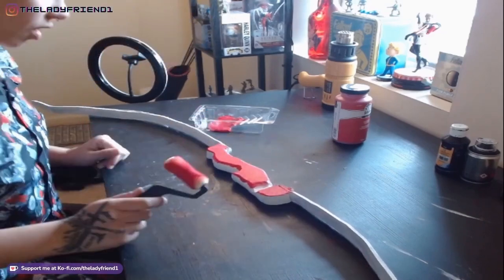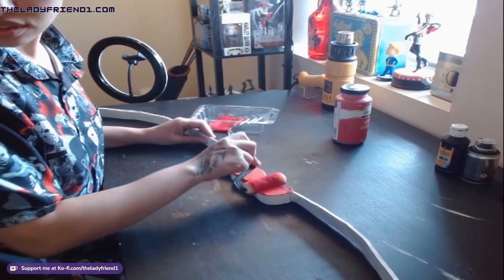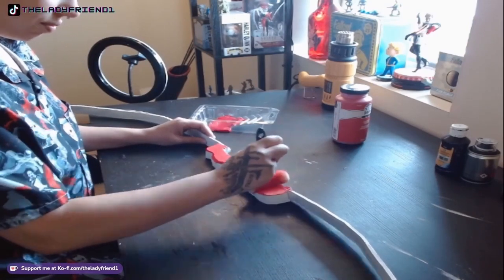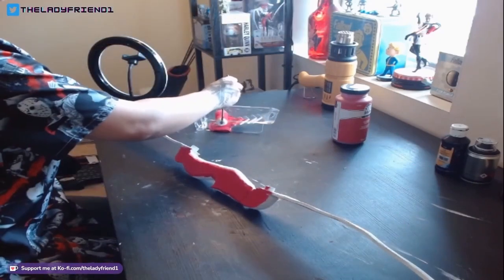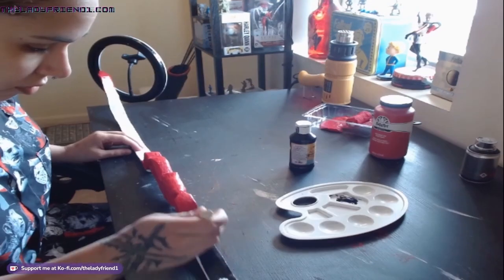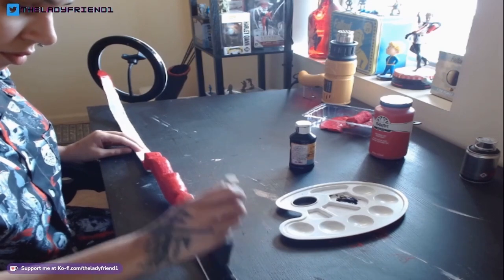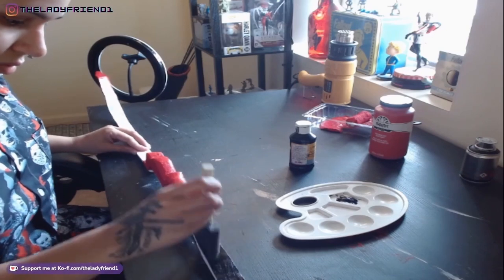I can't stress enough — I don't like Plasti-Dip, I hate Plasti-Dip. I just still had a can left and wanted it out of my house, so we used Plasti-Dip. Then I'm using a roller brush to paint the grip red and the tips also red with acrylic paint. Now I'm using a sponge brush to paint black acrylic paint on all the remaining parts of the bow curves to get any fine details like those bolts or screws.